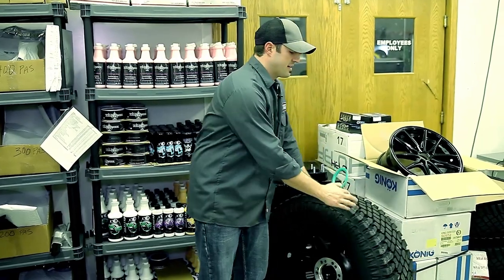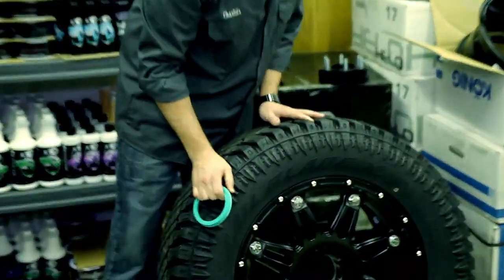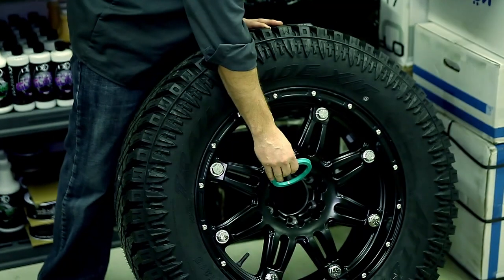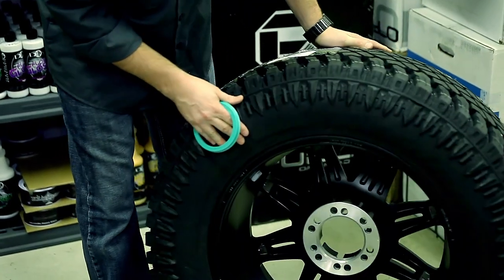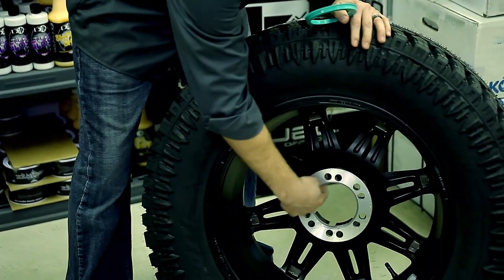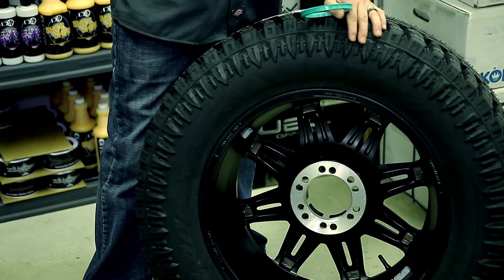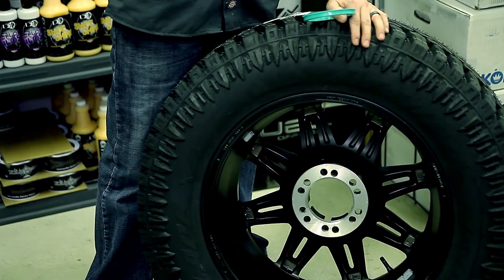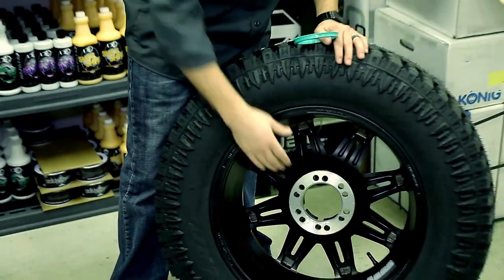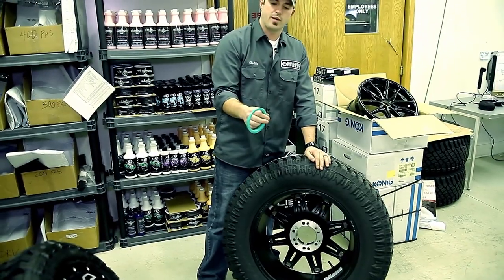One of the top solutions is that a lot of wheels coming out today are going to be dual drilled. You can see that this one's got two six-bolt patterns — this is for both the Chevy 1500 and the Ford F-150. What that means is this is what they call the hub bore — that's what's going to actually go over the hub on the truck. This needs to be big enough to fit over the Ford and the Chevy, so a lot of times it's a unique, oversized size.